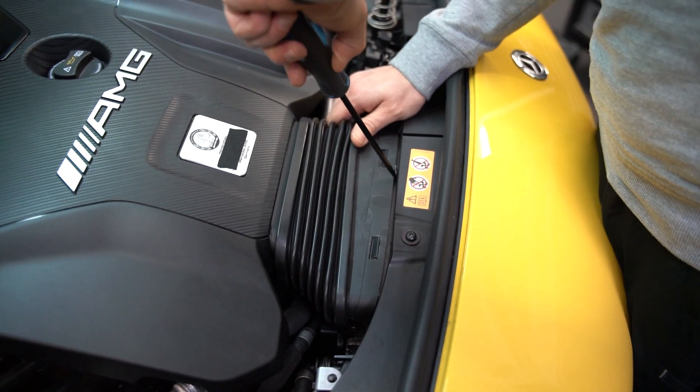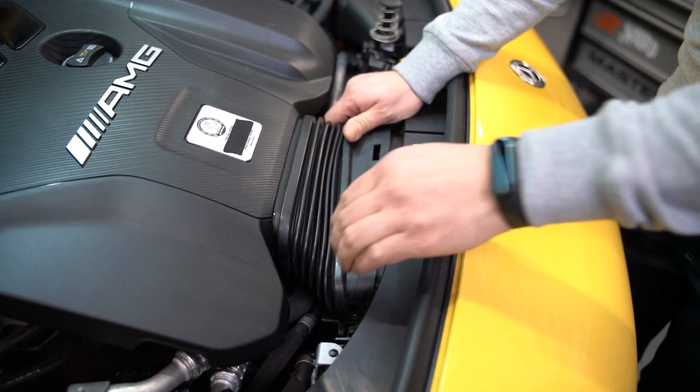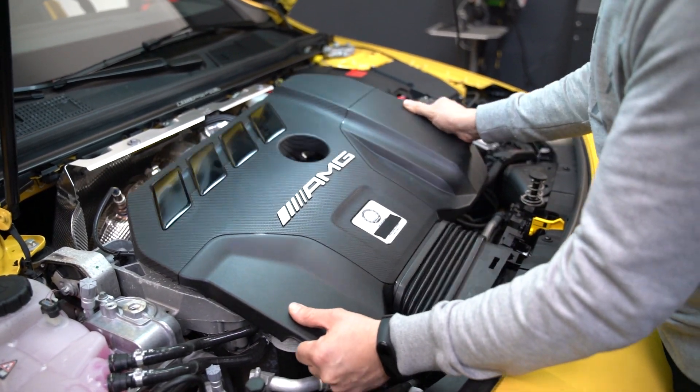The first step is to remove the engine cover. To do so, we're going to remove the two ram intakes by using a flathead screwdriver. Then we'll be able to remove the plastic engine cover from the engine bay.